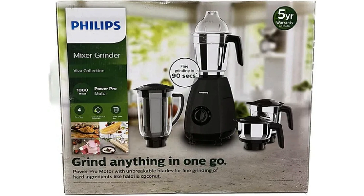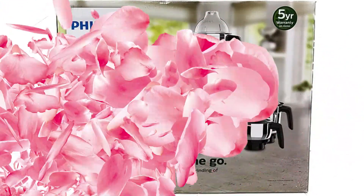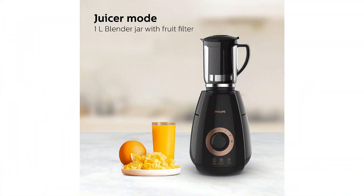Philips Mixer Grinder model number HL7704 comes with a 1000W powerful motor. The rule is: higher the wattage, tougher the juicing or grinding.